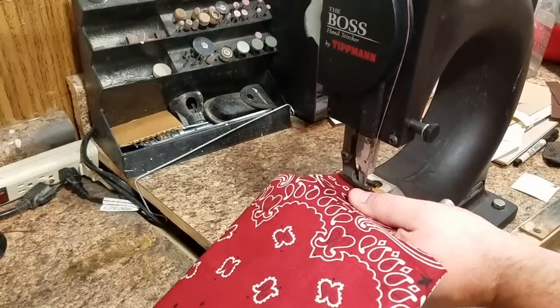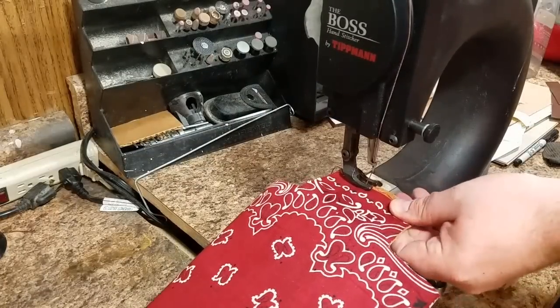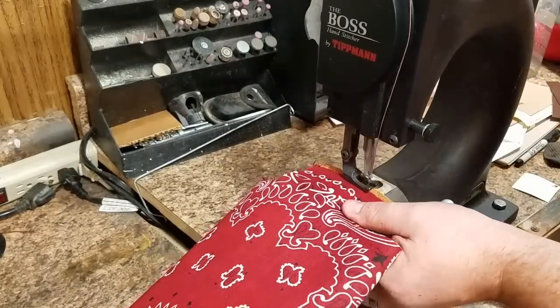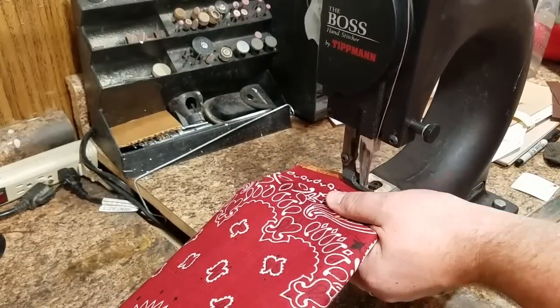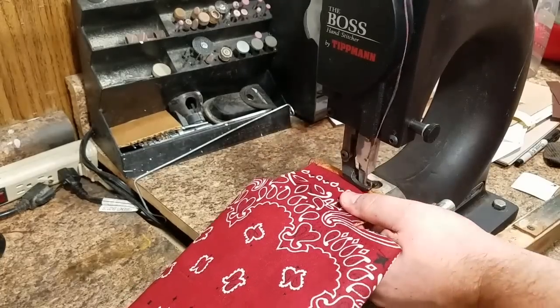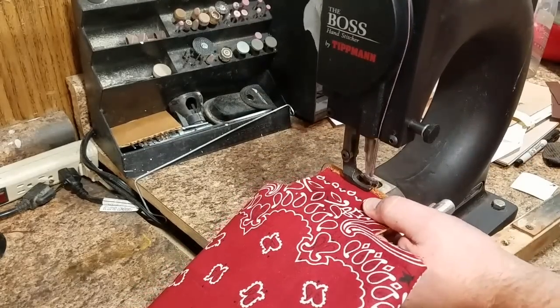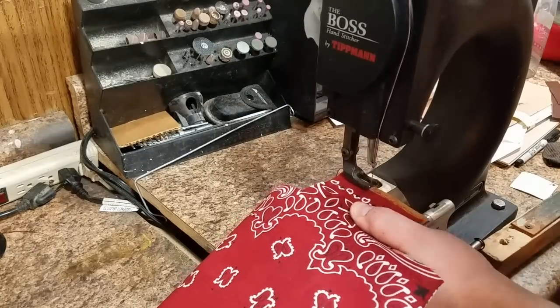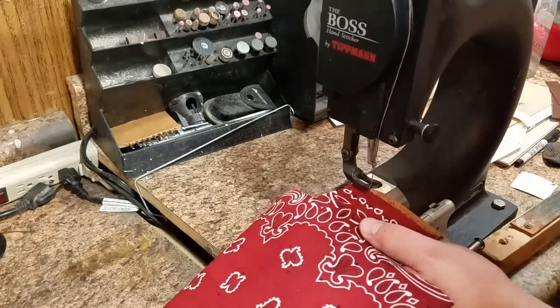Now we're using the Leather Boss stitcher to stitch the tops of the parapets. Since this is a hand-cranked machine it doesn't have a reverse lever like most sewing machines do. In order to back-stitch I had to lift up the foot and then move the leather back manually.